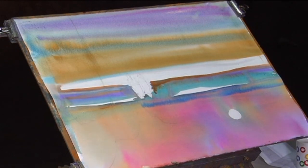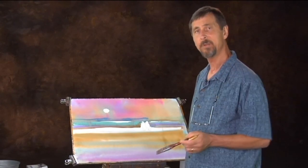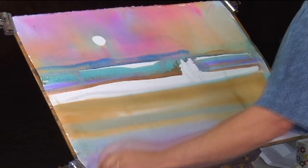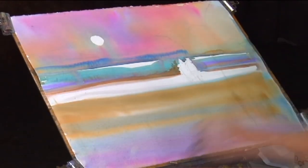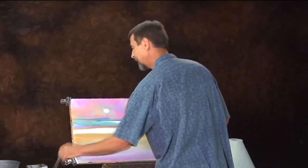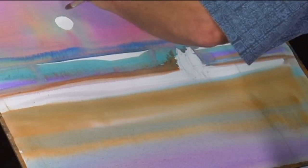I'm about to dry the page off, but I want to just soften a few edges and lift out a few soft lights before we do so. This edge is a little harsh — the page is still wet here, so I'm just going to blend that and take that hard edge off. My little sun is a little hard-edged as well, so I'm going to come in and just blend right along the edges.